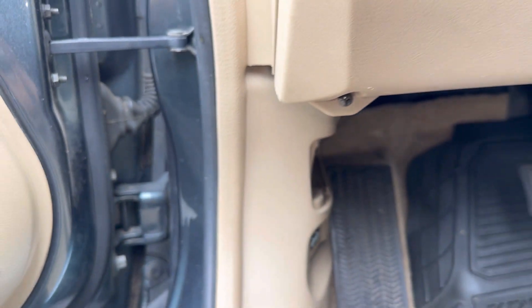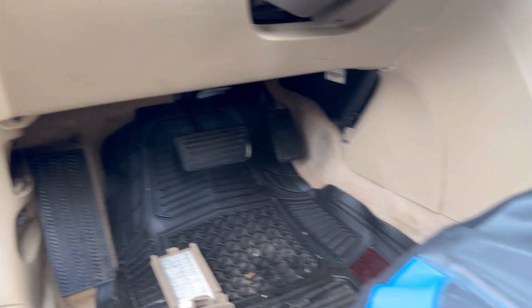If it's broken, go ahead and replace it. This is for your front cigarette lighter socket — this one doesn't have a rear one.